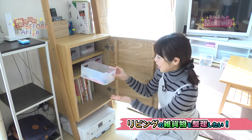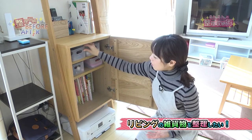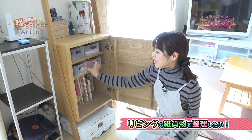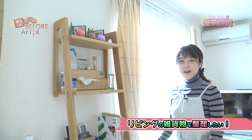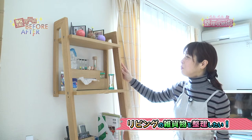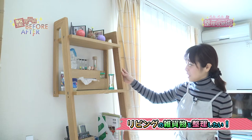そして2段の棚に取っ手がついた収納を買ってまいりまして、よく使うお子さんたちの文房具を収納しました。お兄ちゃんの段と妹さんの段に分けています。このようにすることで自分たちでちゃんとね出してお片付けができるようになると思います。